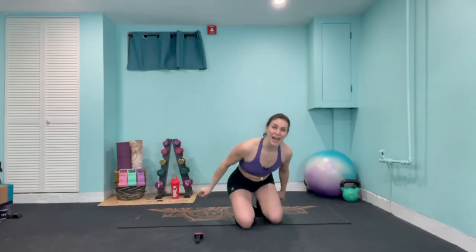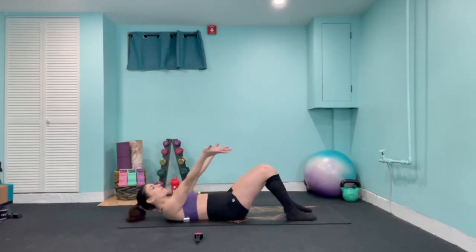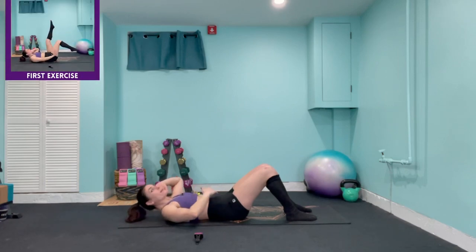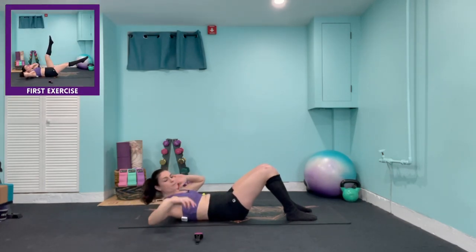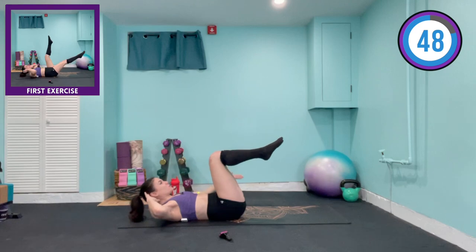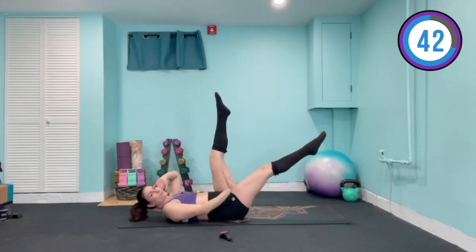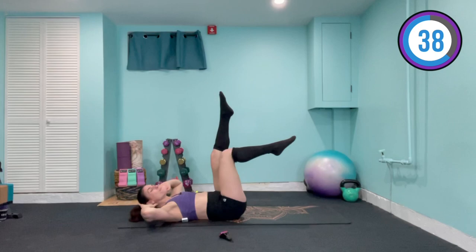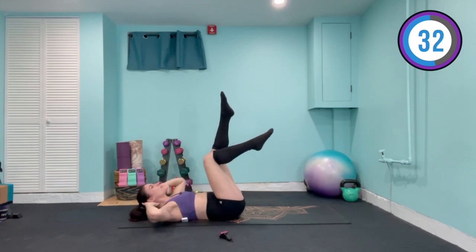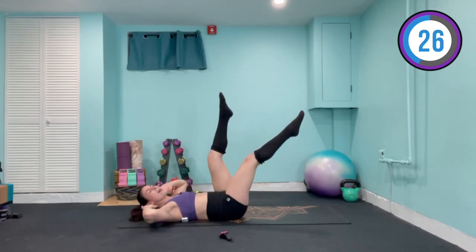Coming into our first position, I want your feet flat against the mat. Bring your hands right in front as we roll ourselves down and take the hands behind the head for support. Take a nice breath in. We're gonna exhale through the mouth, pulling the belly button in towards the spine as we lift the shoulders up off the mat. As I start our timer, we're bringing both legs into a tabletop position. Now straighten your right leg up towards the ceiling. This is our activation — it will be a gradual burn for the first few minutes, and then it's going to start to burn like crazy.